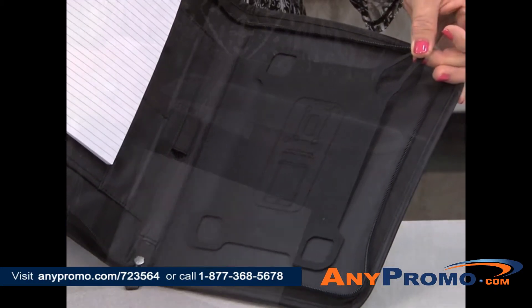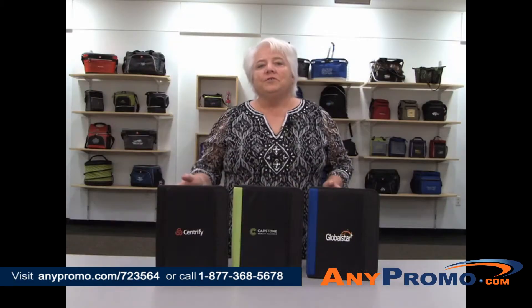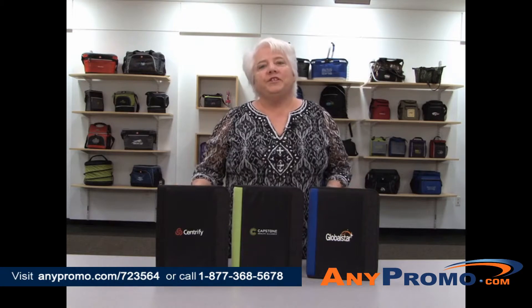The silicone mounting system holds your tablet securely. This tech folio is great for any conferences or training seminars.